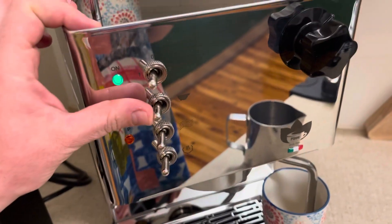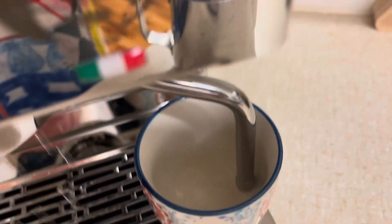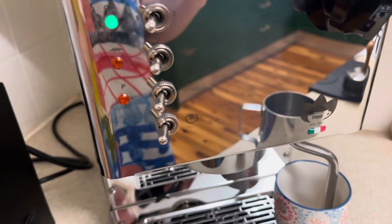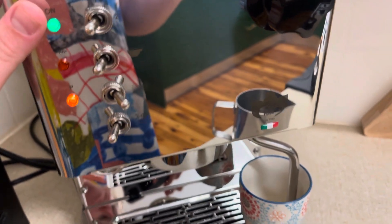I've put the main switch into setting one and pushed the brew switch on, and opened up the steam valve to let some water out. At that point you turn the steam knob back off and let the brew water come out for a little bit longer.